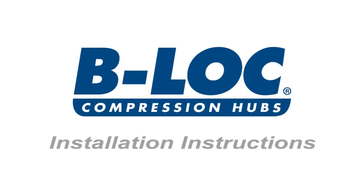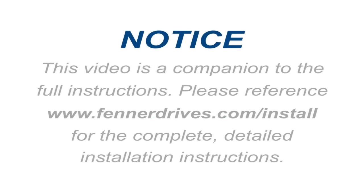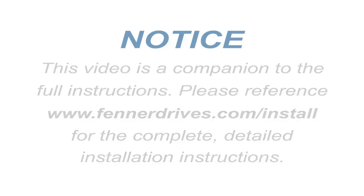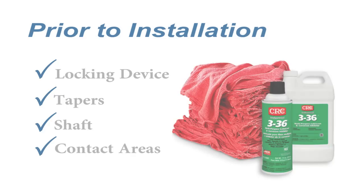B-Lock Compression Hub installation instructions. Make sure that the locking device, tapers, shaft, and your component's contact areas are clean and lightly oiled.